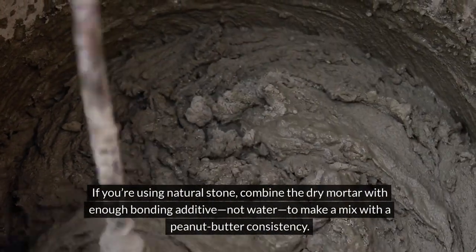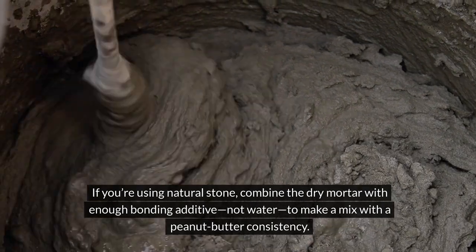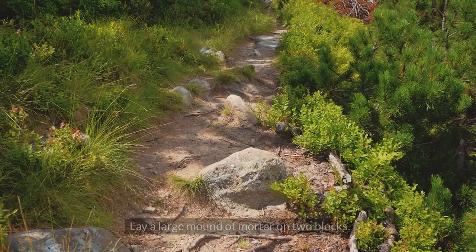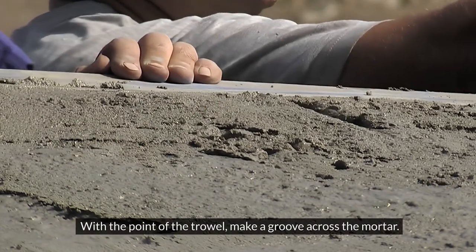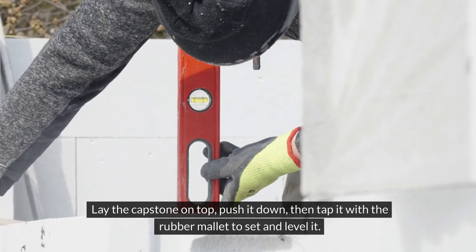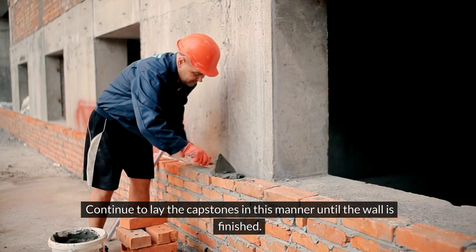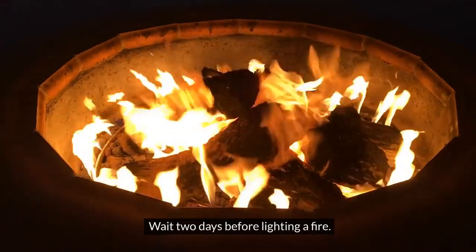If you're using natural stone, combine dry mortar with enough bonding additive — not water — to make a mix with a peanut butter consistency. Wet the wall with some bonding agent. Lay a large mound of mortar on two blocks. With the point of the trowel, make a groove across the mortar. Lay the capstone on top, push it down, then tap it with the rubber mallet to set and level it. Continue to lay the capstones in this manner until the wall is finished. Wait two days before lighting a fire.